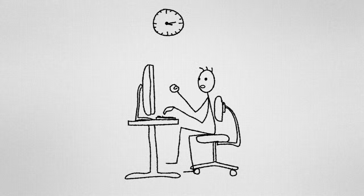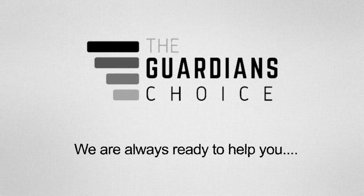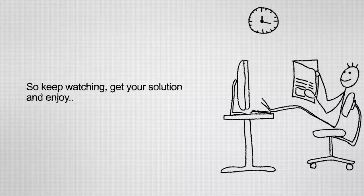Welcome to guardianchoice.com. Are you suffering from a ladybug problem and looking for an easy solution? After searching for a long time and not getting any easy solution, don't worry — we're here to give you our best advice on how to get rid of ladybugs. This video will tell you how to eradicate ladybugs, prevent ladybugs, and get rid of ladybugs in your yard. Keep watching, get your solution, and enjoy.